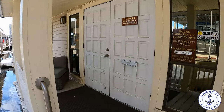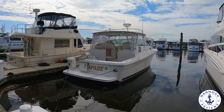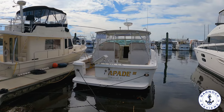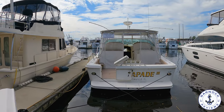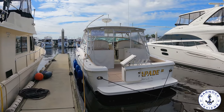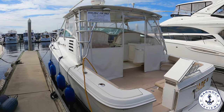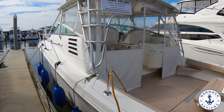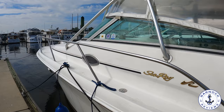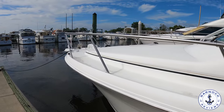It's a 1999 Sea Ray 330, and you're expecting the next word to be Sundancer, but it's not. It's a Sea Ray 330 Express Amberjack. Now the front half to two thirds is basically the same as the Sea Ray Sundancer, but it's the aft cockpit that's different. This is far more utilitarian, and it was targeted against both the fishing and the diving community. This offers the best of both worlds, because you've still got the same accommodation, the same hull design, and it allows you to either cruise offshore or just enjoy a weekend on the water.